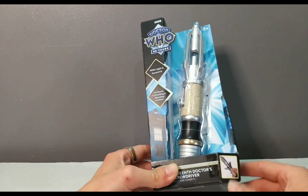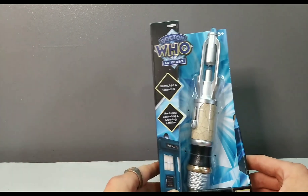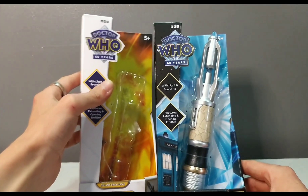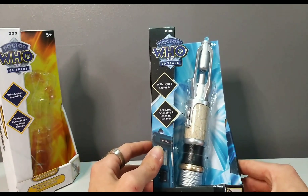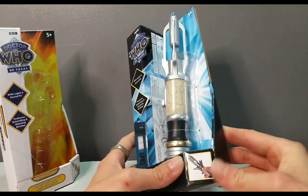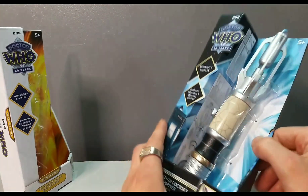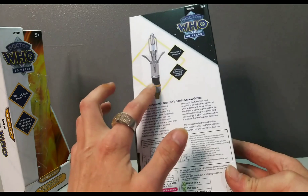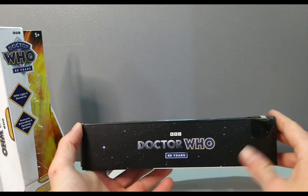Now I'm going to show off the box first. We have the Dr. Who diamond style packaging-esque look here. We have the BBC Dr. Who 60 Years logo, which is basically identical to the one on the online exclusive, with light and sound effects featuring extending opening emitter. The 14th Doctor Sonic Screwdriver — electronic lights and sound effects — we have a promo picture there. Nothing on the side, I like that. It reminds me a bit of Star Wars packaging.